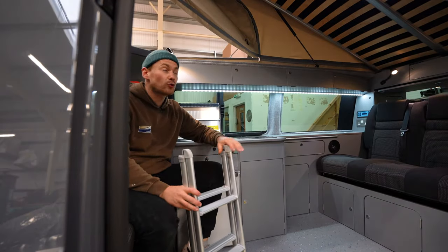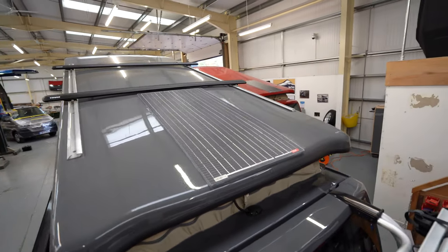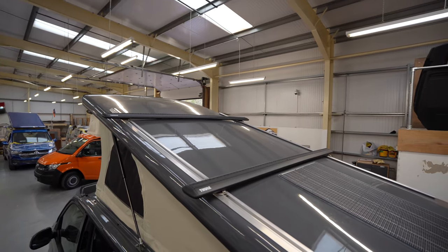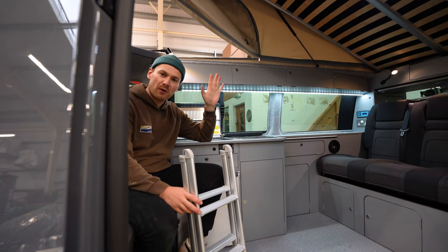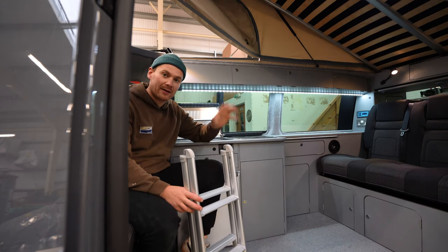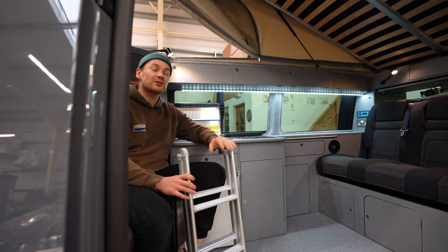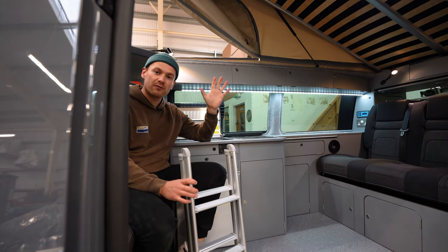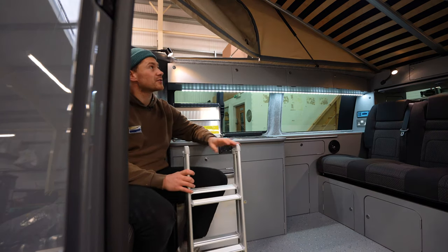We can also mount solar panels on the roof - you'll see the 100 watt solar panel mounted on this van. We also have roof rails so we can mount roof bars, a roof box, or even a kayak rack. Because we made our gas struts and hinges bigger and more robust, you can actually open the roof with things on it up to about 100 kilograms.